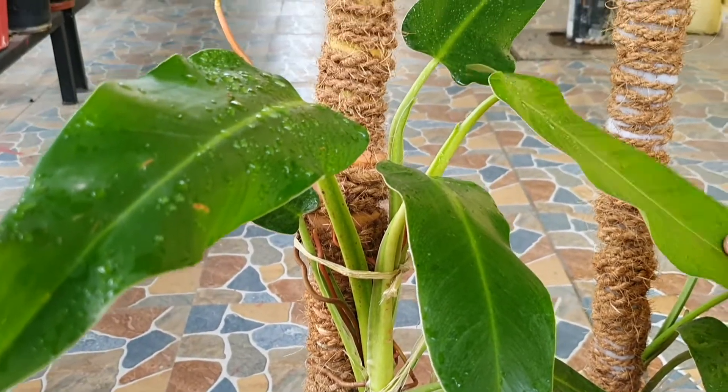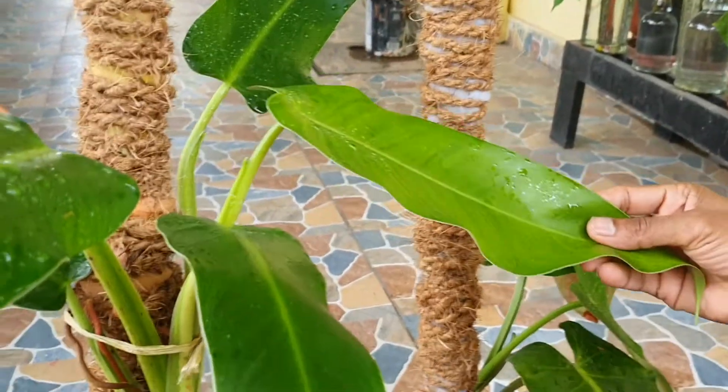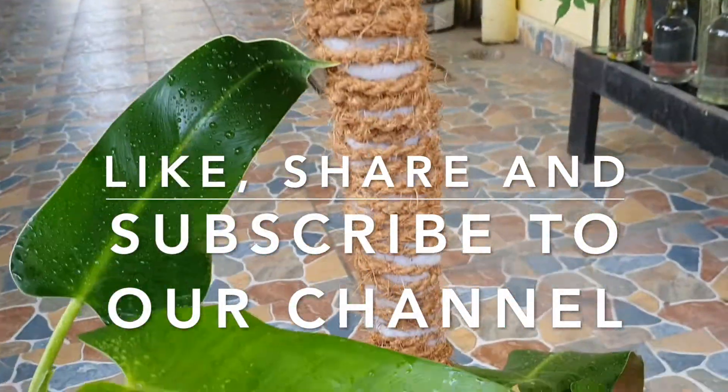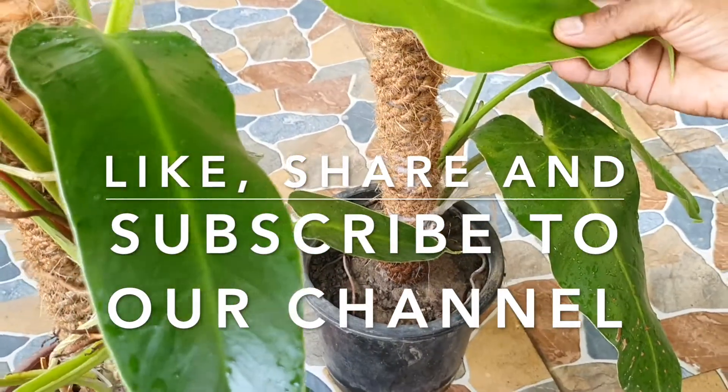If you like this plant or you want to ask me about this plant, please like and share it. Subscribe and don't forget to hit the bell icon.